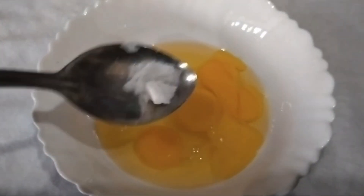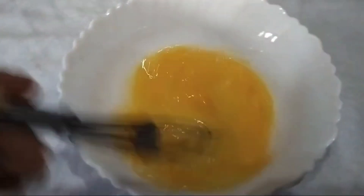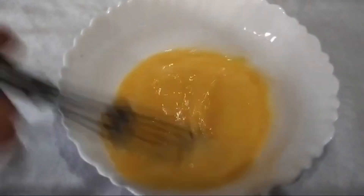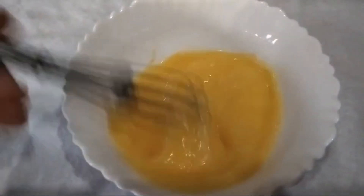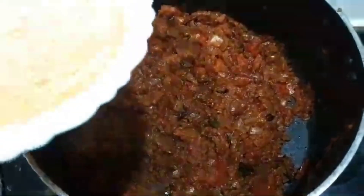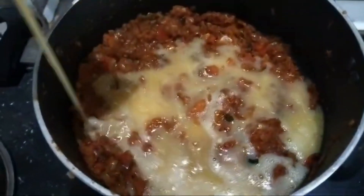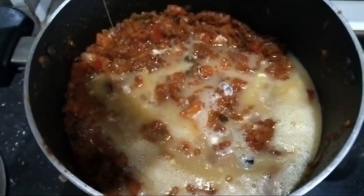The filling is a bit soft. It will be added to the salt. This is the masala. The sauce is very good. Let's put the filling in place for 1 minute.